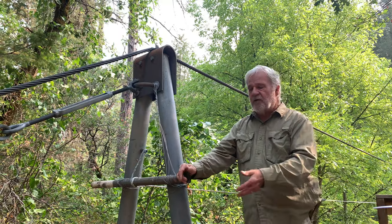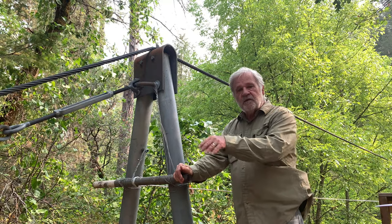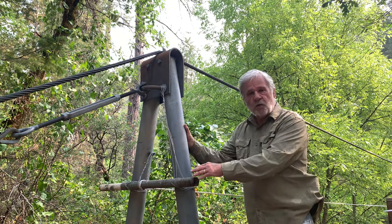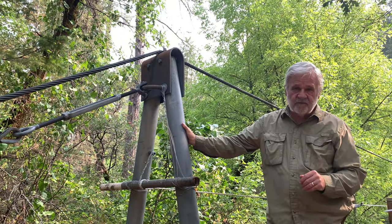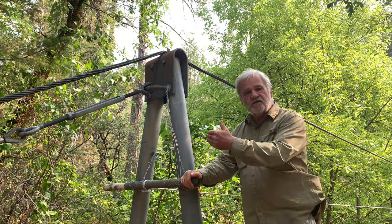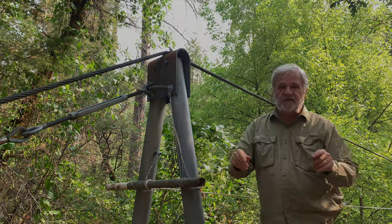Today we're going to talk about locating, designing, and building a tram or gondola system that works in an off-grid environment. Then in the next episode, we're going to talk about how you pull the gondola we built across the stream. So let's get started.